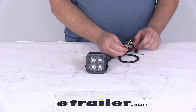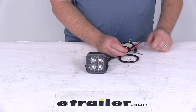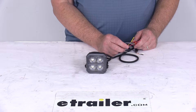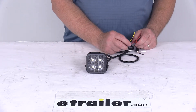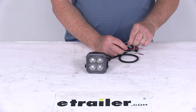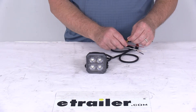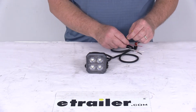The other two wires — yellow and white — serve specific functions. The yellow wire is the synchronization and flash pattern wire. Once the light is on, touching the yellow wire to the power wire will change the flash pattern. Each time you touch it, it resets to the next flash pattern — that's how you cycle through the 19 different patterns. It's also used for synchronization: if you have multiple lights on your vehicle and want them all flashing in sync, just wire all the yellow wires together.